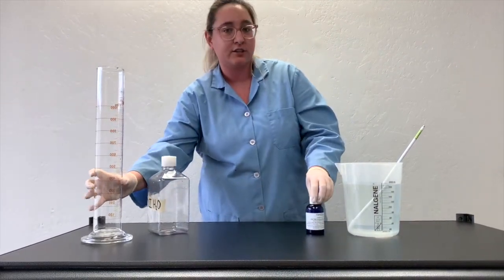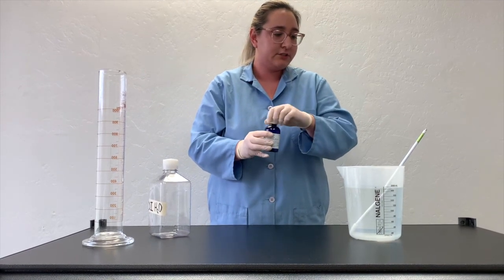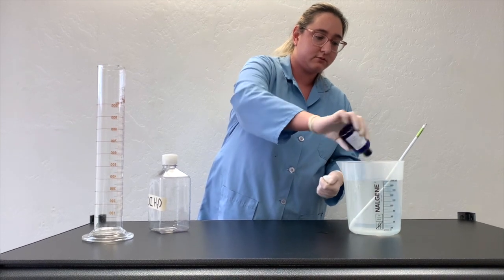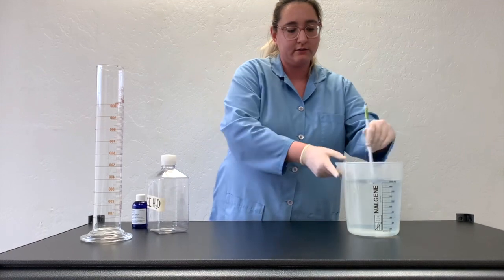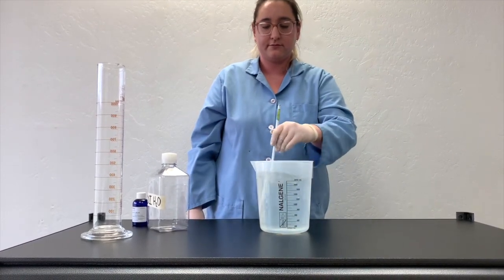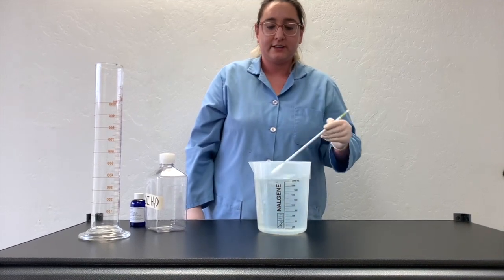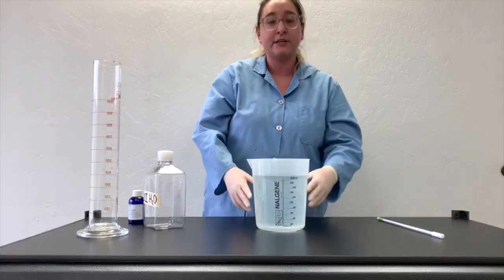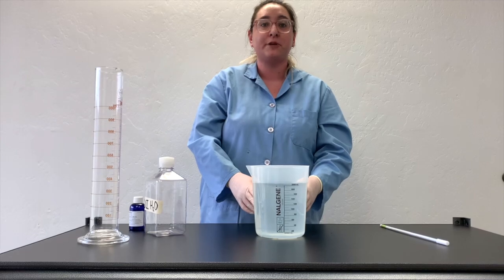And finally, we add our 20x TBE buffer, 100 milliliters, into the 1x TBE running buffer, ready to use with the Mini One electrophoresis system. Thank you.